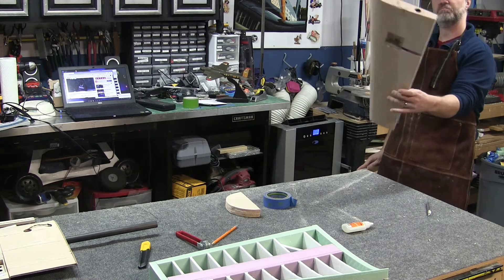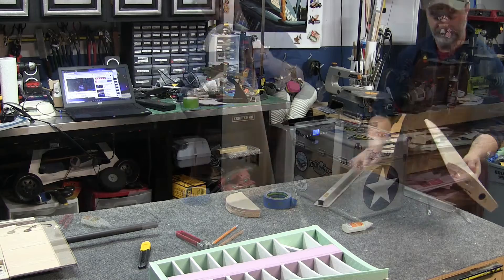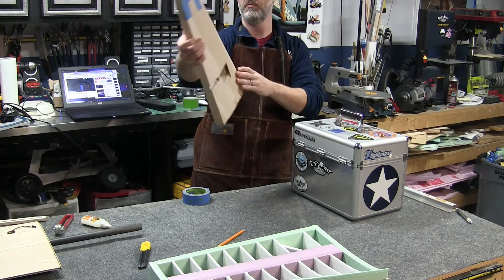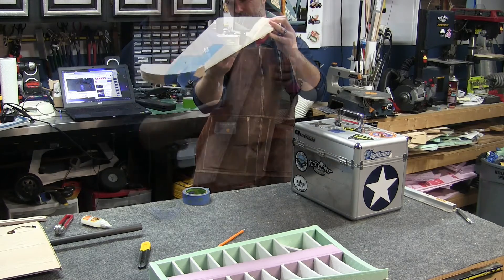Once it looks good enough, I go ahead and move on to attaching the tip of the panel. This is just a block of balsa that will get sanded to shape later, but you can see here I'm using a generous amount of painter's tape again to provide the clamping forces.